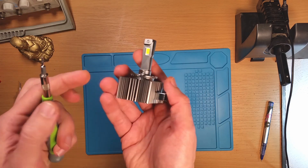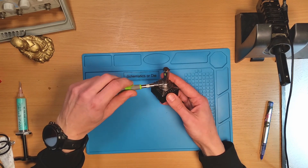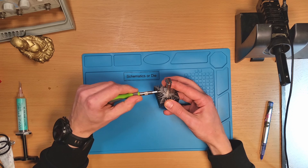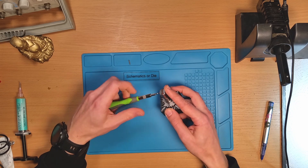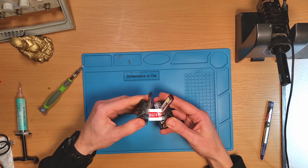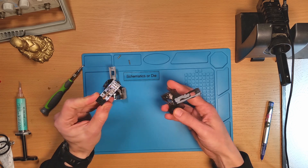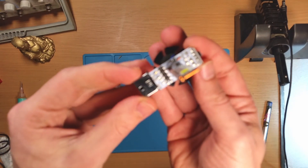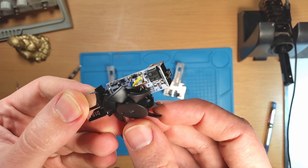So let's go full bit life with it and see what's inside. There is a torque screw and we can see there is not much inside. The LEDs are on a copper plate with a heat pipe. We can go under the microscope and check the components.